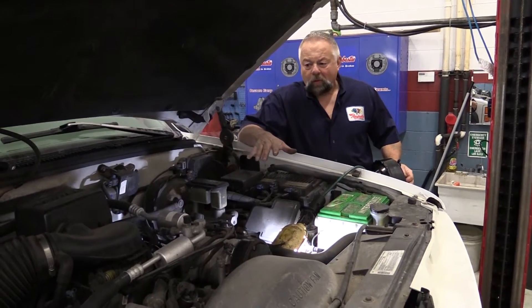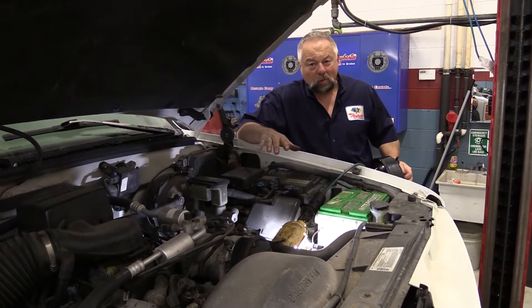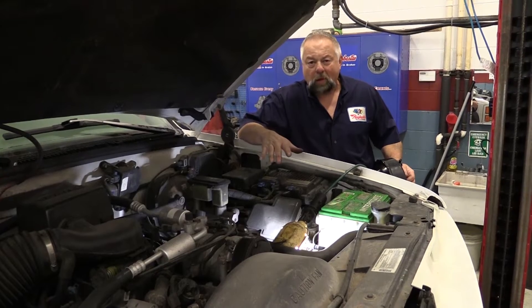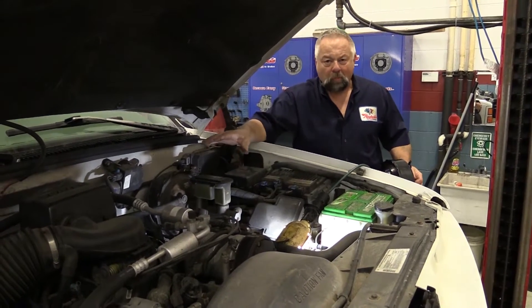The owner of this truck brought it in complaining of a pedal that feels harder than it used to. When a pedal feels harder than it used to, there could be a couple different things, but the first thing we really think about is the brake booster.